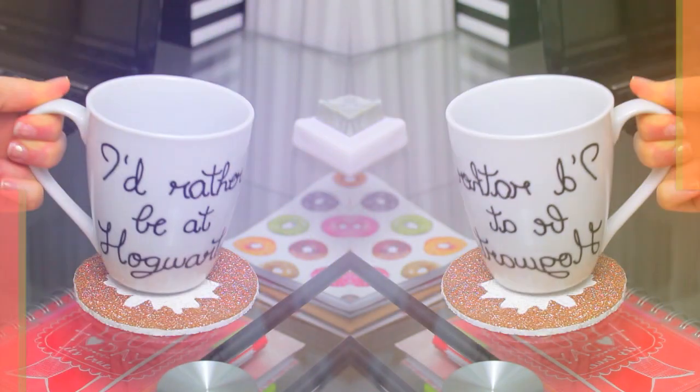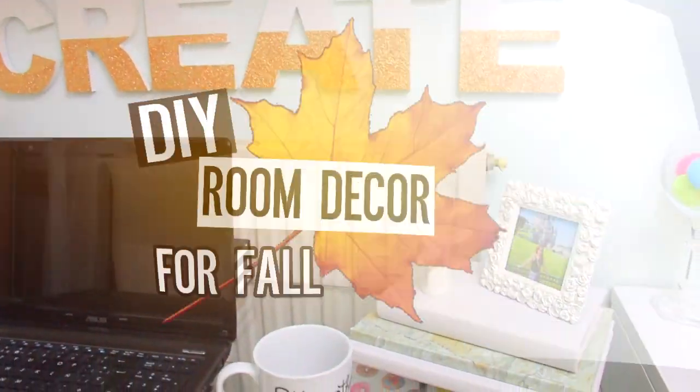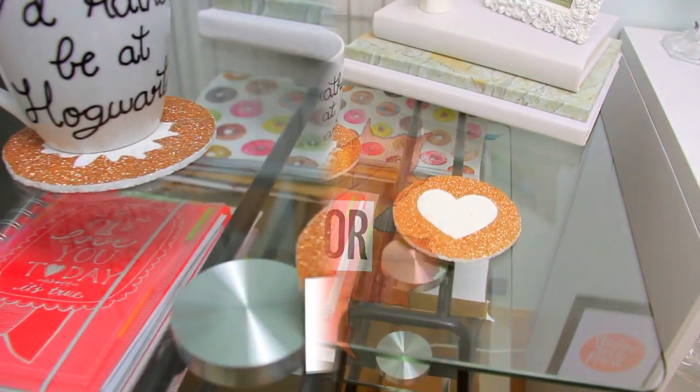Hey guys, so today finally I bring you a new DIY room decor video, this time with new ideas for fall. I will show you 4 projects perfect to decorate your room, so keep on watching.